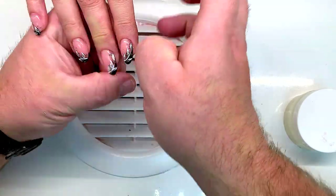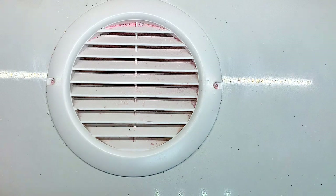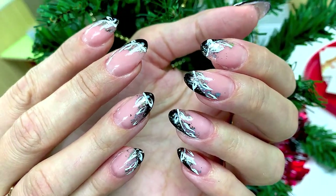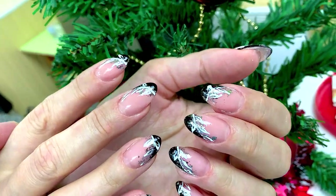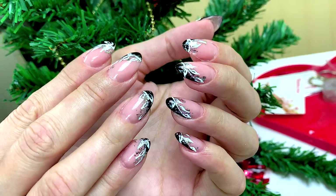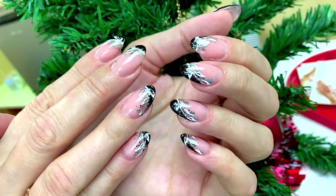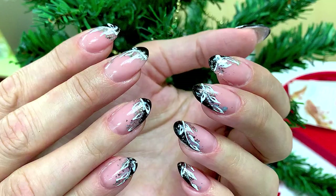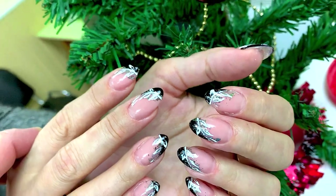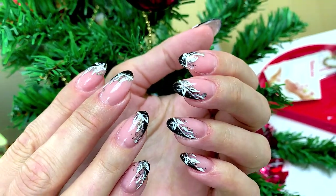So guys, if you like this simple nail design and this video is useful for you, don't forget to click the like button. If you like our video format, don't forget to subscribe to our channel. I will try to publish new videos every day so you can watch them like a series, like a movie. Thanks for watching — see you tomorrow, bye!